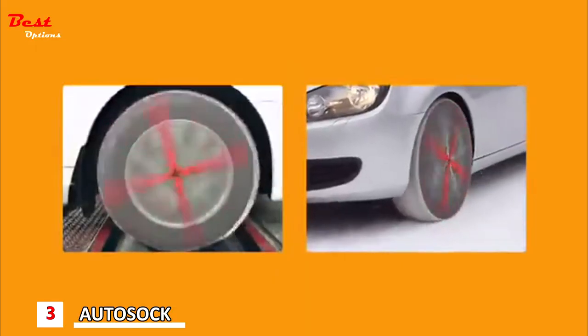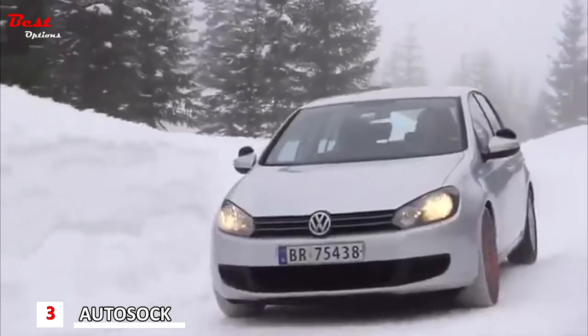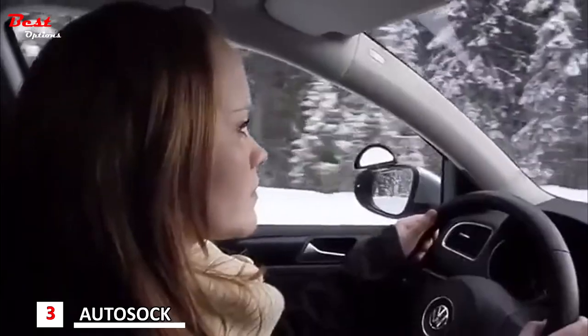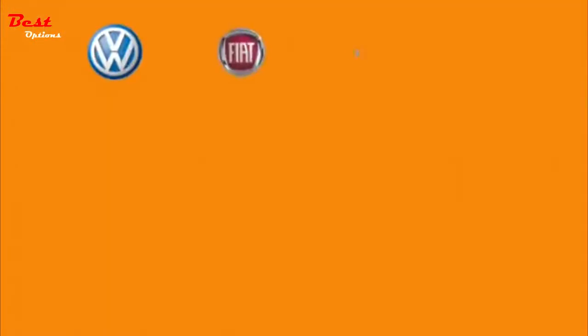AutoSoc is self-centering while driving, and is washable and reusable. AutoSoc is the only product in its category that is certified by TÜV SÜD, the highly recognized German testing organization. AutoSoc is approved and recommended by leading car makers.